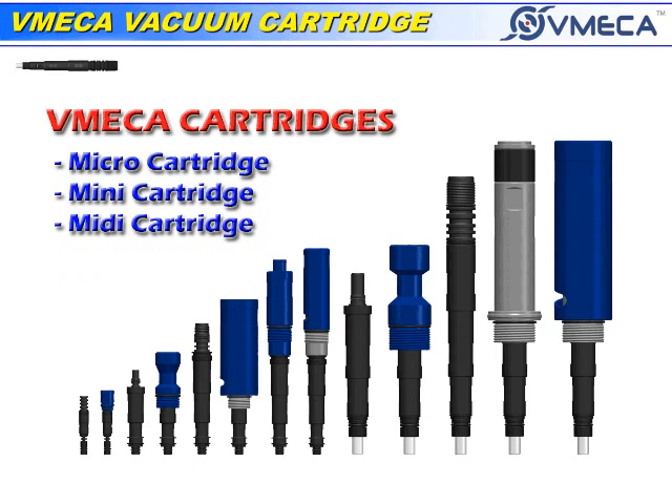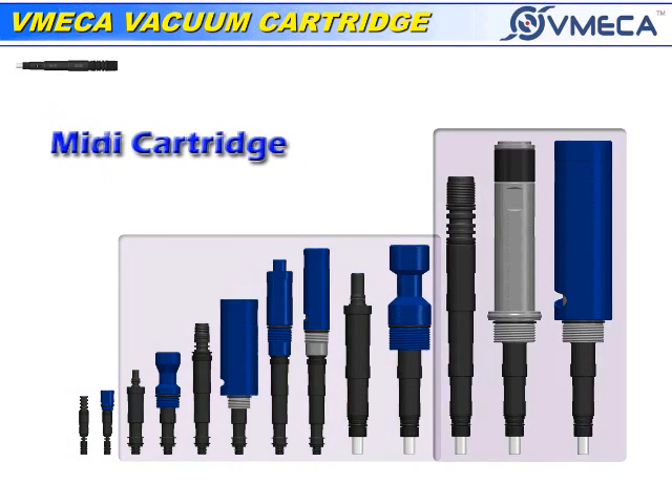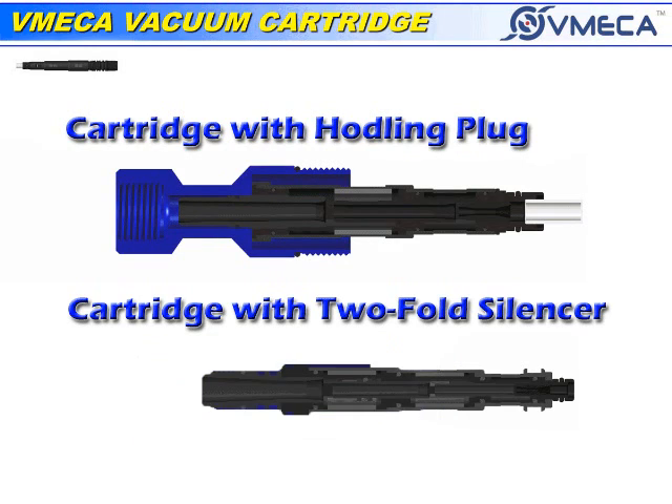The cartridges that are available to you are micro, mini, and midi cartridges. You can customize your cartridges by getting a plug or a silencer.